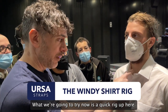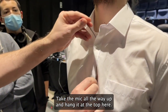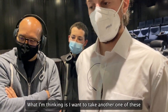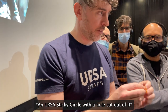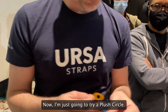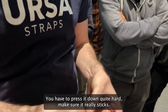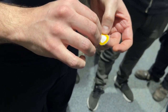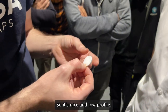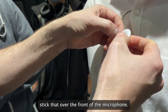What we're going to try now is just a quick rig up here — take the mic all the way up and hang it out the top here. On the mic itself, I'm going to take another one of these which we've cut the circle out of, peel it — stickies there — and I'm going to try a plush circle. I'll stick that there like that.